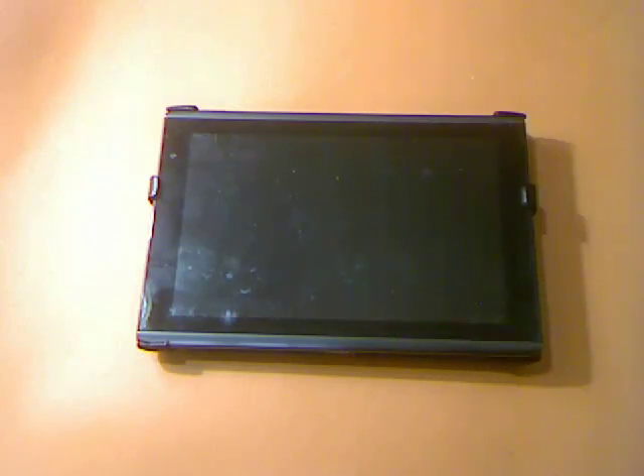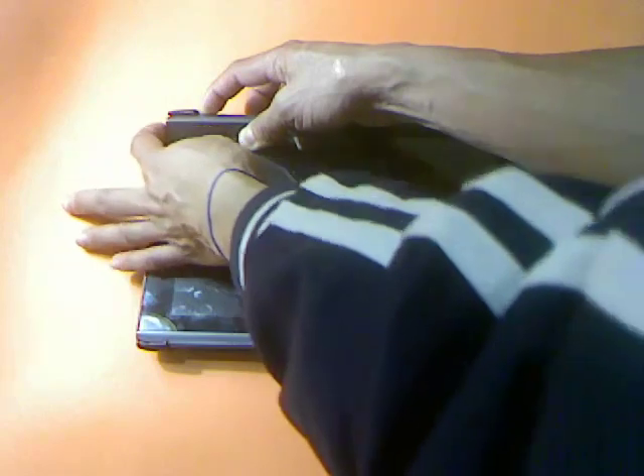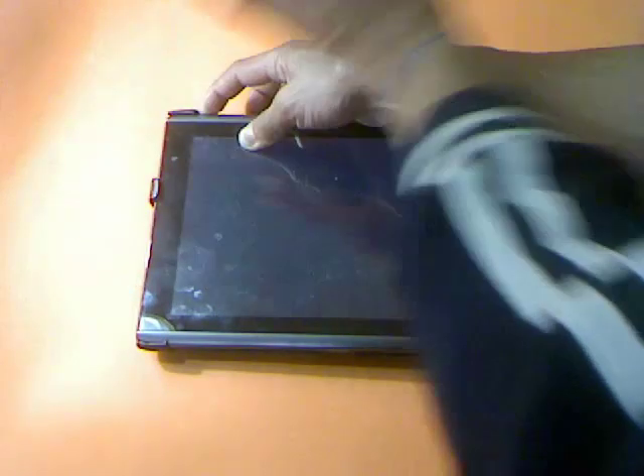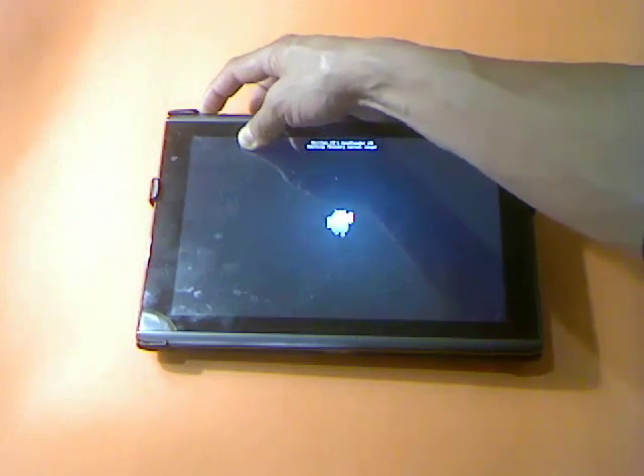We can now boot up to the recovery system. Let's start with the volume down button and power button. When it vibrates, you need to let go of the power button, and then keep pressing the volume down button, and then let it go.